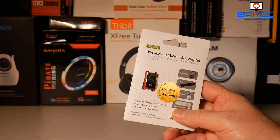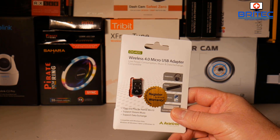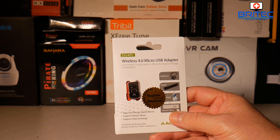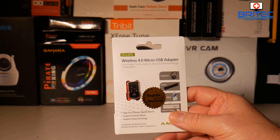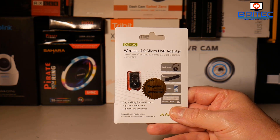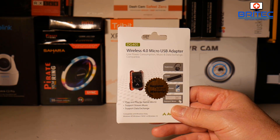Xbox One S and PS4 controllers, both headphones and speakers. Note that this is not compatible with 2.4 gigahertz devices, so if you're looking for one of those you'll need to look elsewhere and try a different type of adapter. This is what we're going to be using for Bluetooth headphones and other accessories.